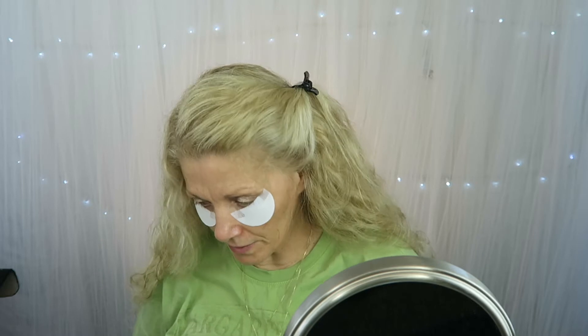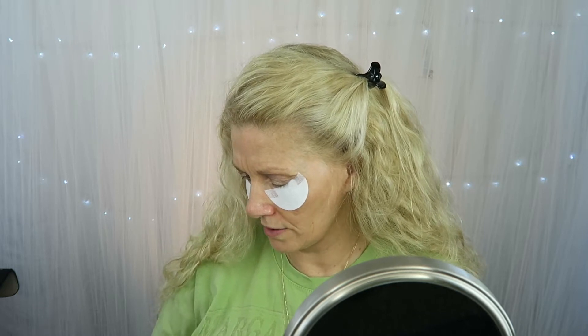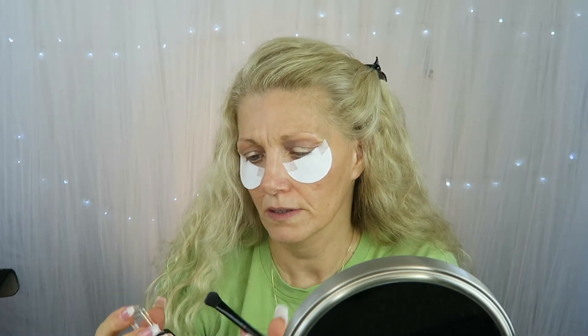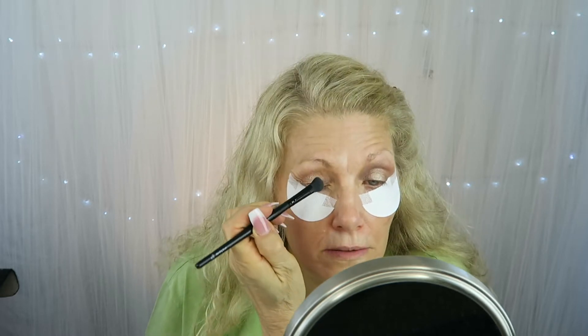Then I'm going to take this creme brulee Wet n Wild shadow. I got it open, so let's take a fluffy brush and go on this edge up here a little bit, and I might just blend these a little bit.